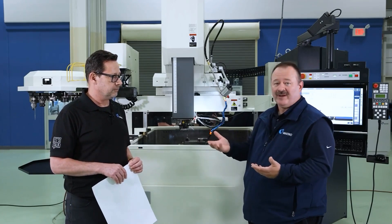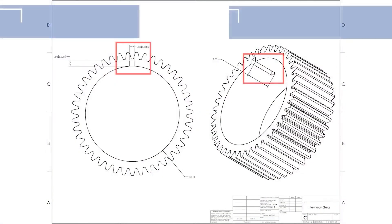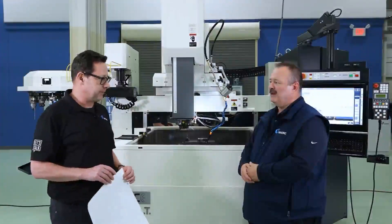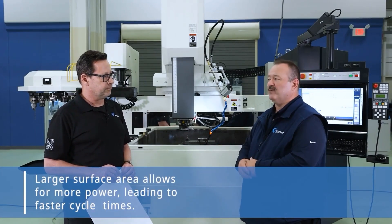So by burning — for instance, we're going to be burning a 375 key slot — we don't want to burn it from the top because it's only going to be a 375 square area from the top. If we burn from the side an inch down, then we're talking, I believe, around 875 square area. So we can put more power to it to allow it to go a lot faster. That's like covering more than two and a half times the surface — we're looking at almost three times as much material removal rate.